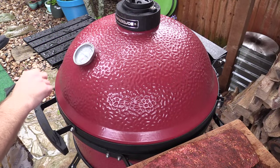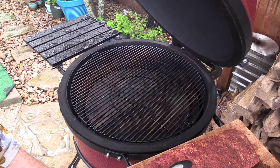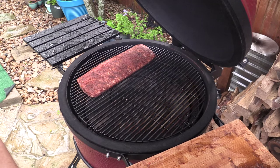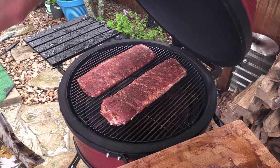I was just fixing to put these ribs on and look who showed up at my front door. This is James from Aim'em and Claim'em Smokers — good friend, lives right down the road from me. He's gonna be doing some cooking today too. We got some pork butt, some ribs, and some beef ribs. We're fixing to throw these St. Louis cut ribs on this Kamado. My Kamado is holding about 250 Fahrenheit. These are some fine Berkshire pork ribs right here. Alright, we're gonna let this cook till they're done.